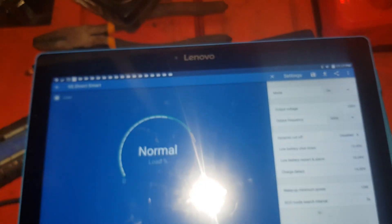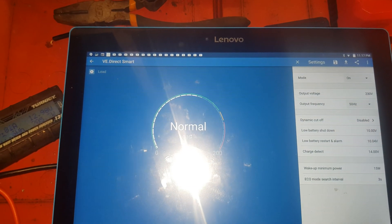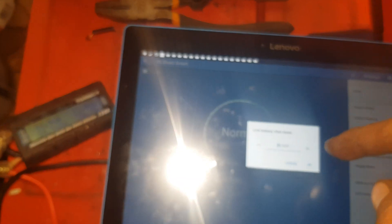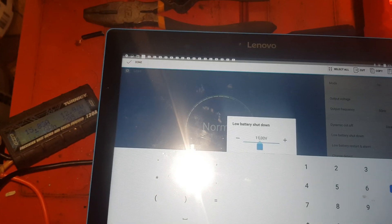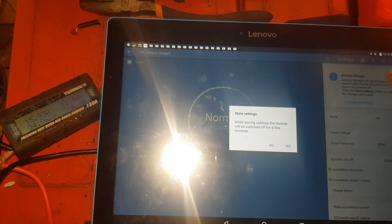What I wanted to show you is the VE Direct app. What we're going to do is go to the low battery cutoff setting and change that to 11 volts.